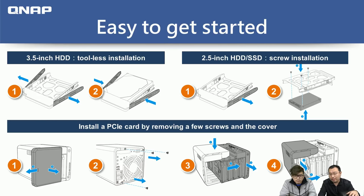Installing a PCIe card is also easy. First, remove the front cover after unlocking it. Then remove the screws on the back and the screw holding the PCIe bracket. Third, remove the side cover by sliding it about two or three centimeters forward and pulling it apart. Finally, install the PCIe card and put the cover back. We'll show you how to install a PCIe card in the demo.